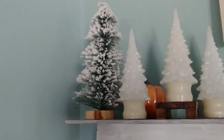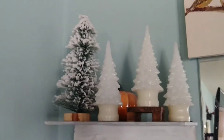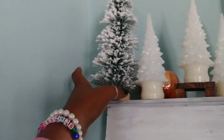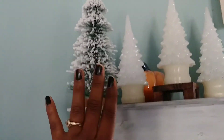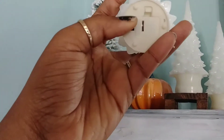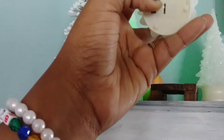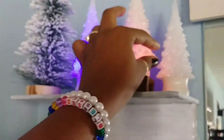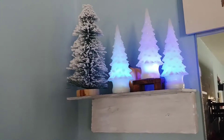Hey everyone, just sharing some Dollar Tree DIY Christmas decorations. First I got this frosted tree that was a dollar — pretty cute. I didn't put any ornaments or decorations on it; I think it's fine just like that. Then I have these three sparkly trees, a dollar each. Put them on and these light up — looks real cute at night, they change colors.